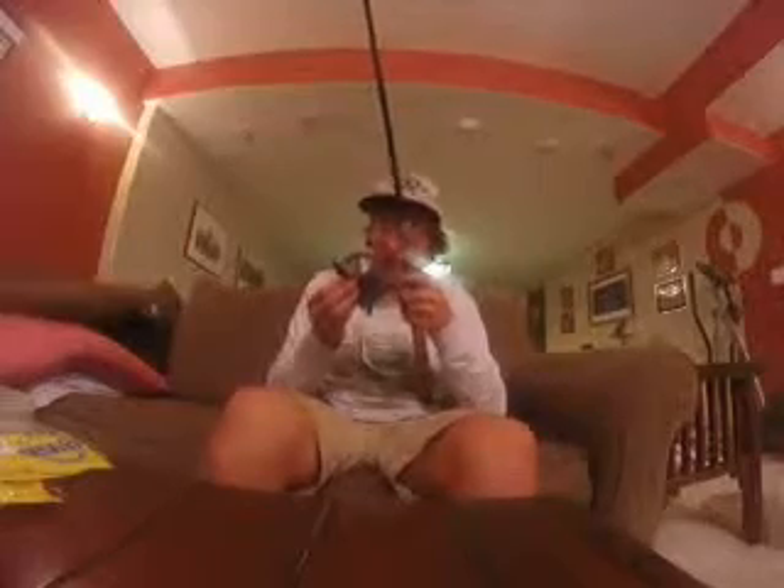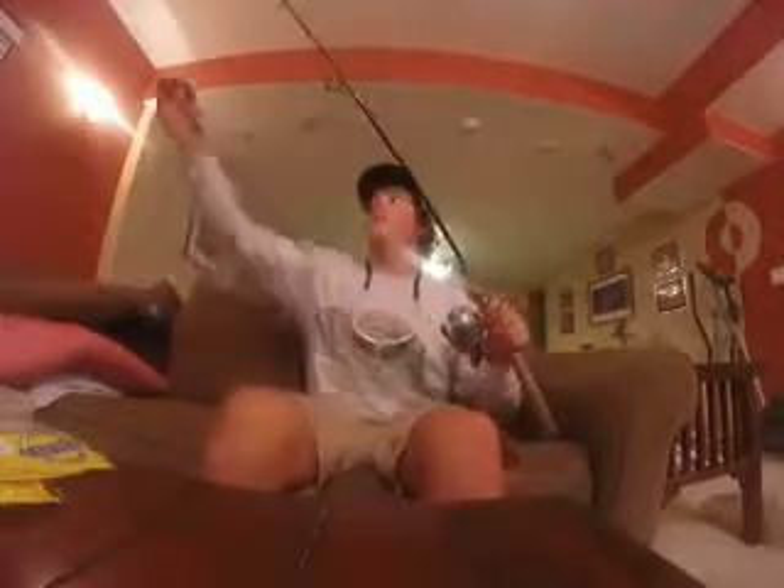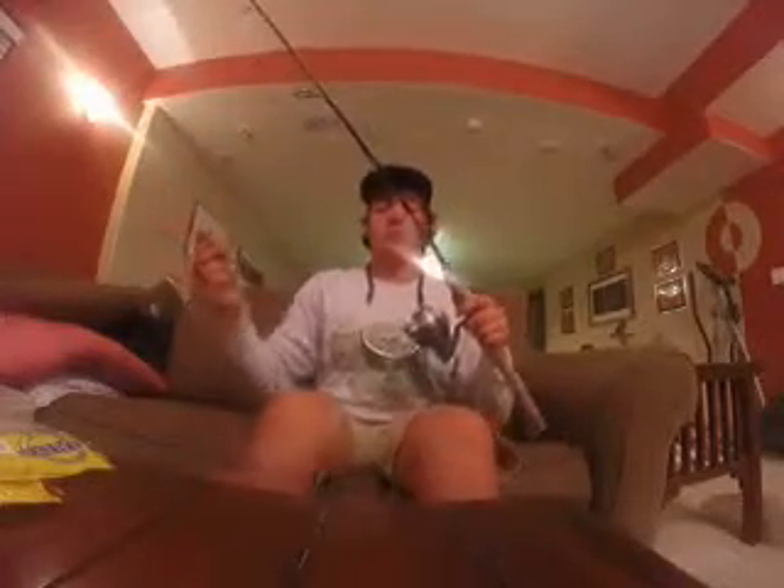It has a 5.0 to 1 gear ratio. And I'll fish it on anywhere from 6 to 10 pound test, just depending on the water clarity.